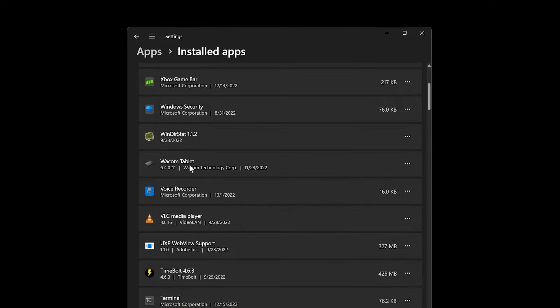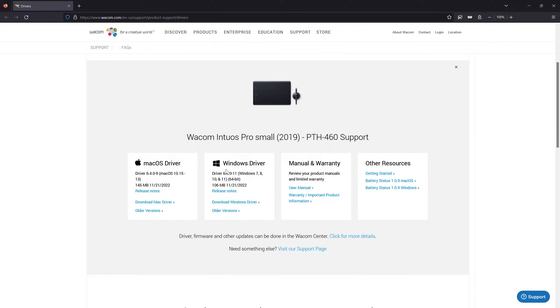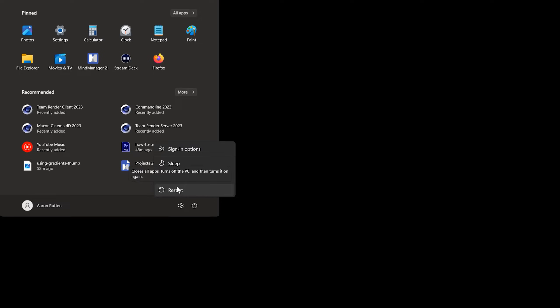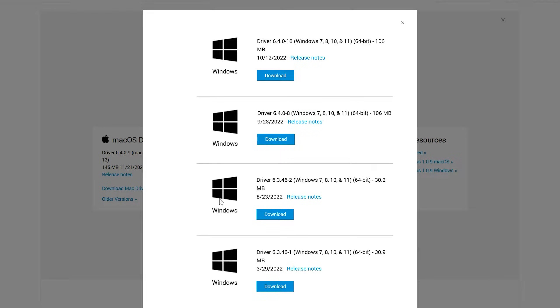You can confirm this by looking in your list of installed applications. If Wacom is not present, then something is most certainly wrong. Ensure you downloaded the correct driver file and try installing it again. If the control panel is there but fails to open, try restarting your computer. If that doesn't work, uninstall and reinstall the driver. You may even want to try an older version of the driver.